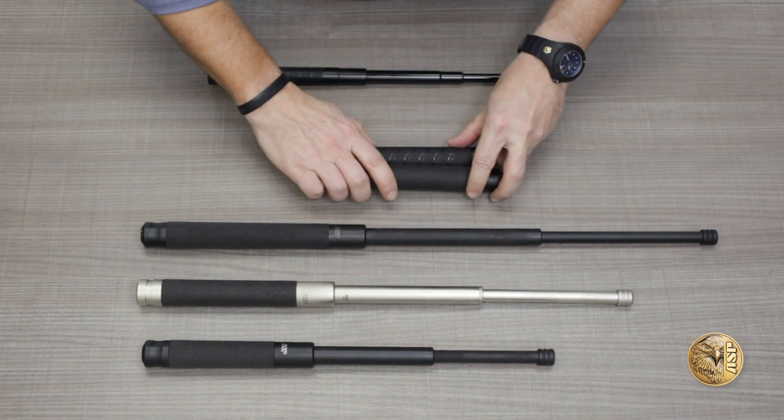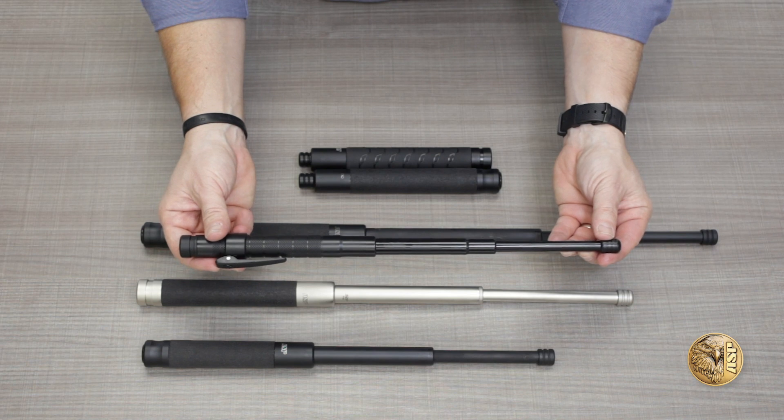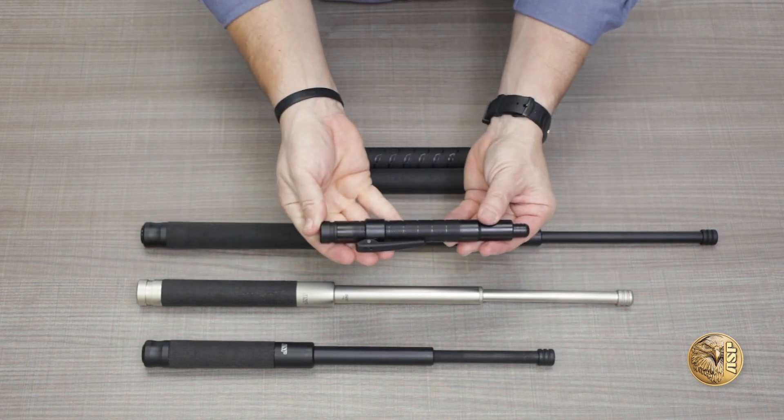In addition to the standard duty models, Infinity technology is available in our concealable agent series, which you can learn more about in a separate video.